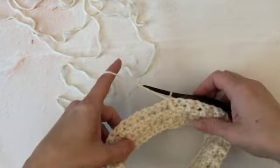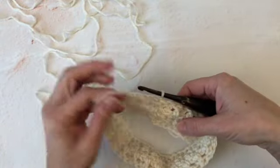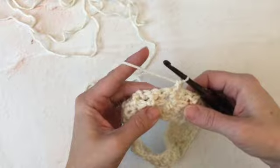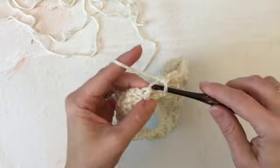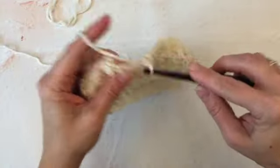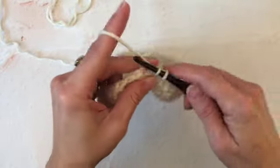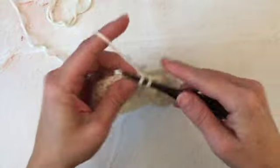Then we'll turn our work. This round will be a single crochet round. So we'll do a chain one, single crochet in the same stitch, and in each stitch around. When you're back to the end of your single crochet round, just be on the lookout for the join. Slip stitch to join and turn.